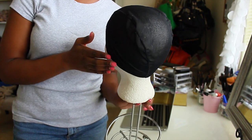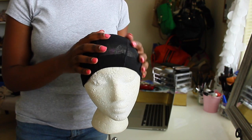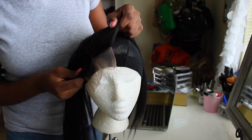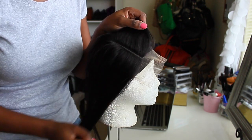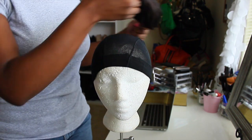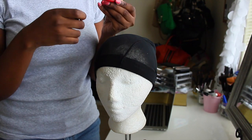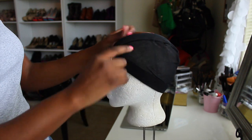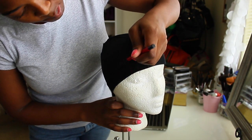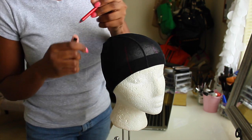I just took my closure and measured exactly where I want it to land, then I took a red lip liner pencil and marked where the middle part is onto the cap so I can use it as a guide for when I'm sewing down my closure. I'm doing a deep side part with a lot of volume in the front, so I'm marking the line of where I want the middle part from the closure to be.